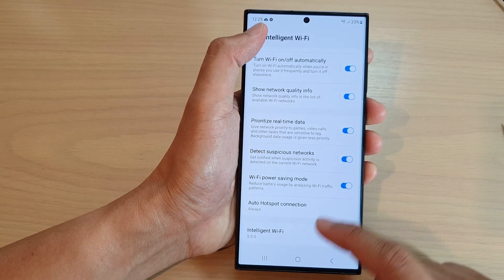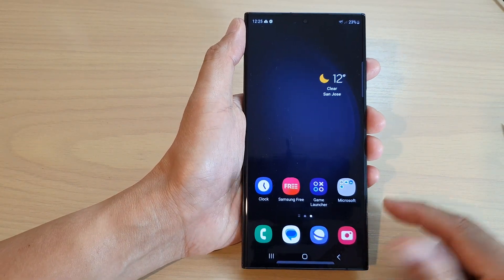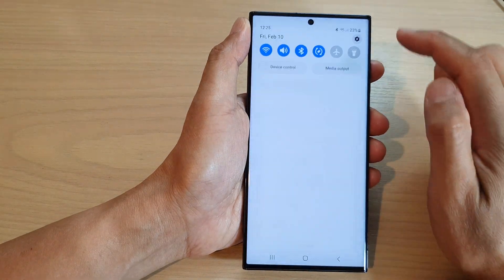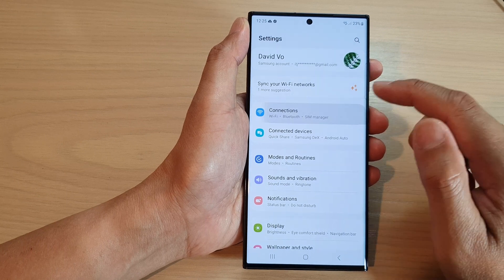First, tap on the home button to go back to the home screen. On the home screen, swipe down at the top and tap on the Settings icon. Next, go down and tap on Connections.